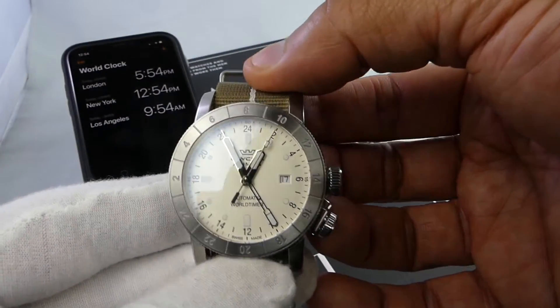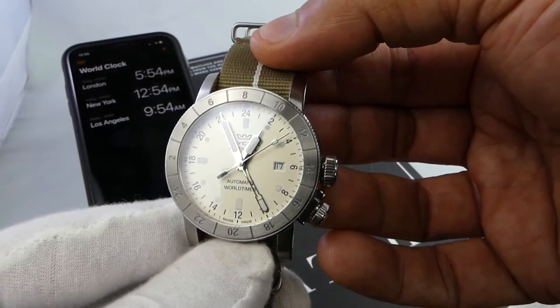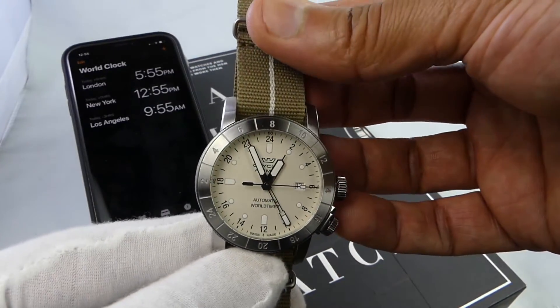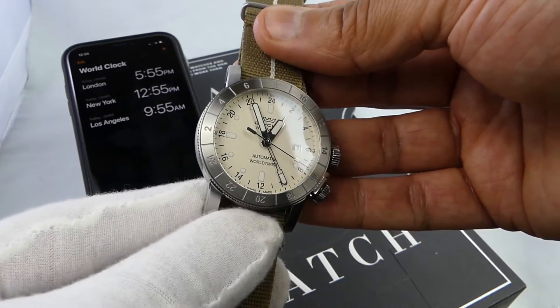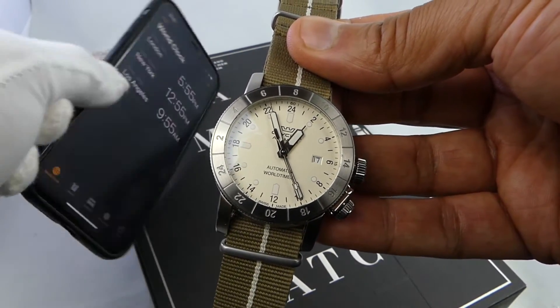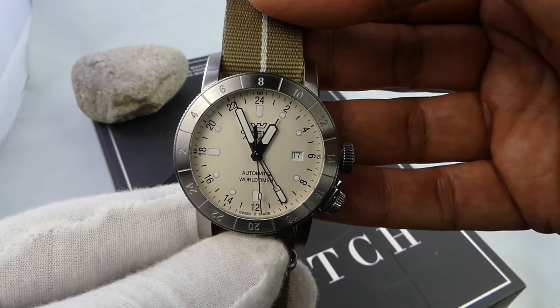So that's the Glycine Airman World Timer GMT, model number GL0055, running on the automatic GL293 movement. I hope that wasn't too difficult — once you play with it and get to know it, it's easy as pie. And as for the iPhone world clock, what do you need that for when you have this great piece of functionality?